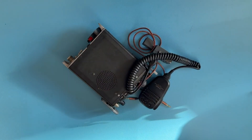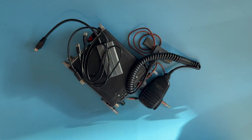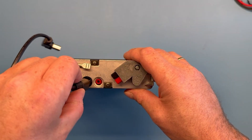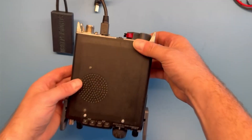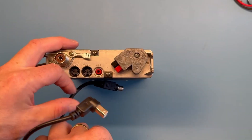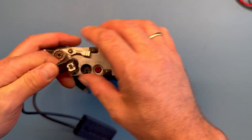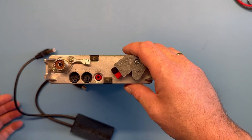So in addition to bringing a CW key and a mic I want to bring a digital interface. The sound card and audio cable from my previously built digital interface for the FT-891 also works for the FT-817, but there is no CAT control over USB for the FT-817, so I had to come up with a new solution.